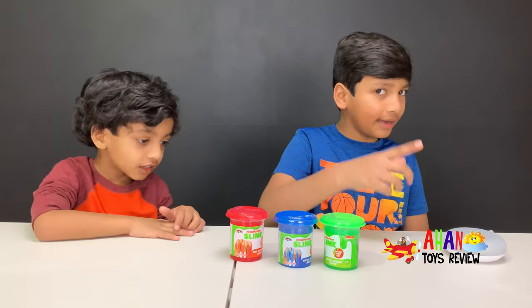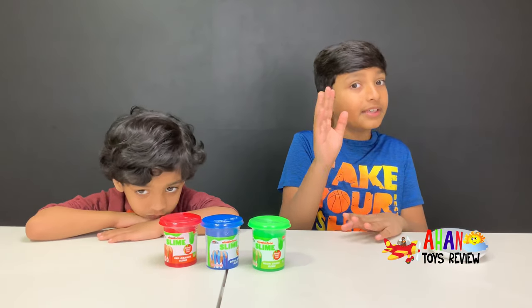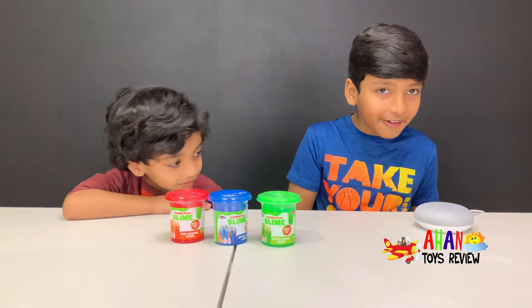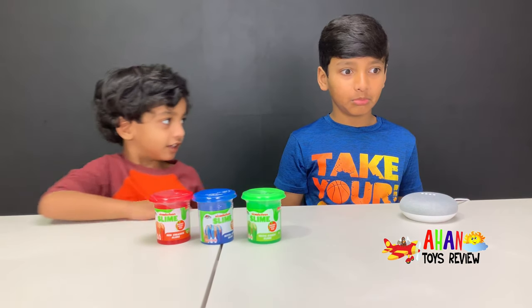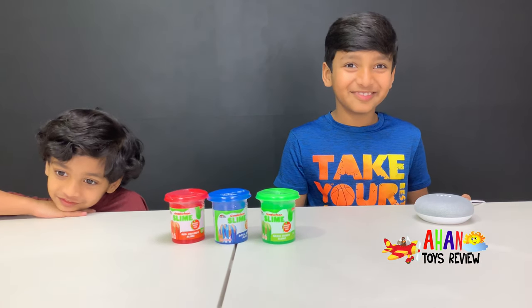You might be wondering why this Google Mini is here — keep watching, we'll tell you later in the video! Okay Google, put some music on! Now say it Arjun! Okay Google, put some music on! Here's some music on Google Play Music!